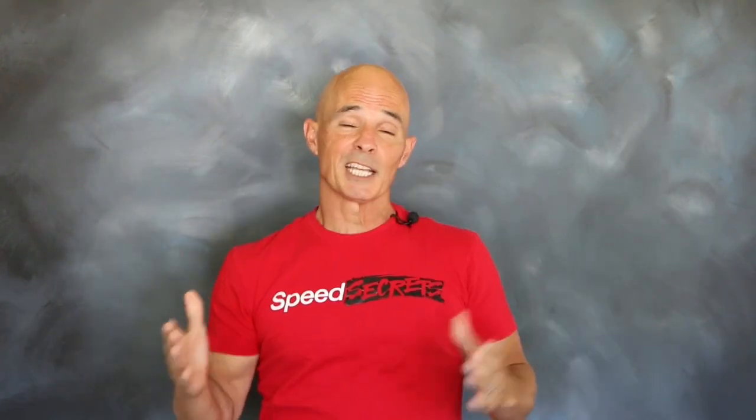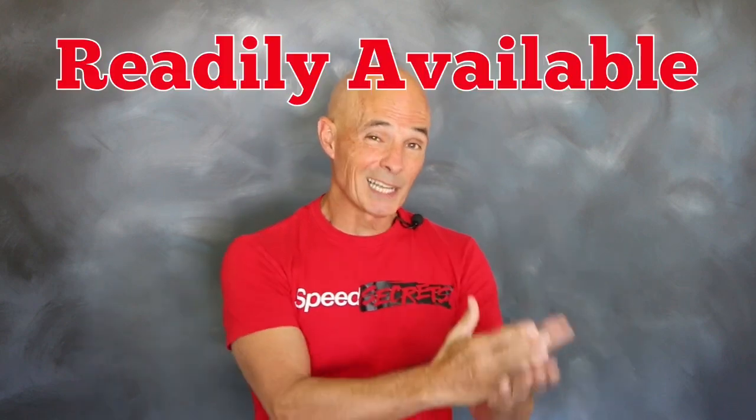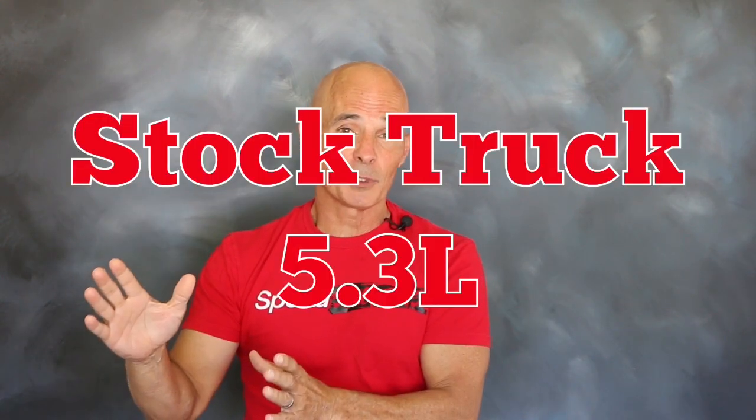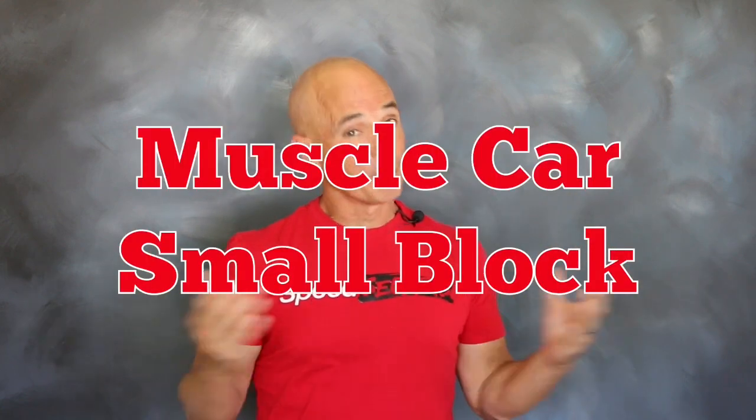The 5.3 liter has quickly become the go-to motor for performance applications and swaps, and for good reason. It's readily available, it's affordable, and it makes good power even in stock form. To put that into perspective, a stock 5.3 from a truck or SUV makes as much power as any of the performance motors from the muscle car era. So that's a good start.